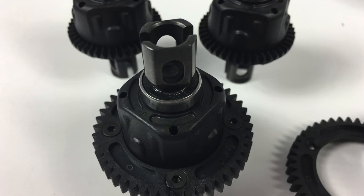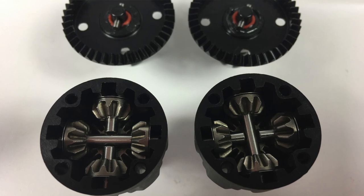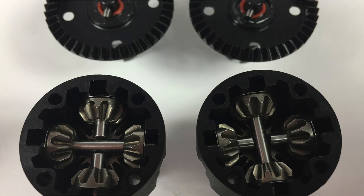The differentials are definitely nice and stout. They seem to be made from machined steel — the right material — cut to perfect exact dimensions.